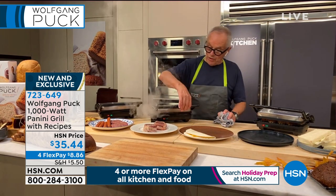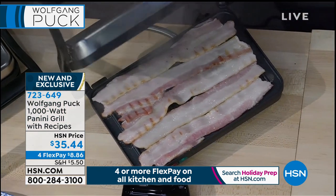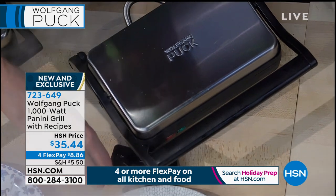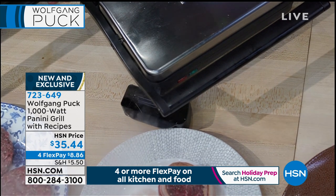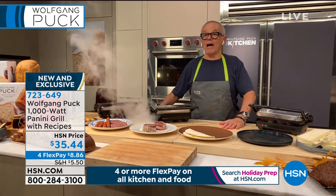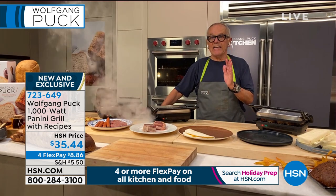And here, you know, it's morning time. Everybody loves bacon, so I'm grilling my bacon. What is great is I have the little pan here where all the fat is going to go in. So that's really one of the best things you could have in your home — a panini grill.